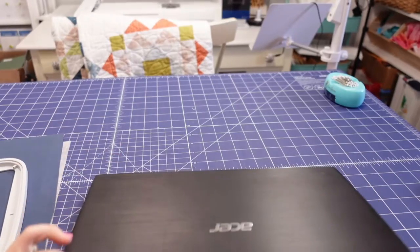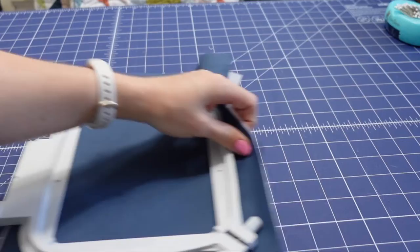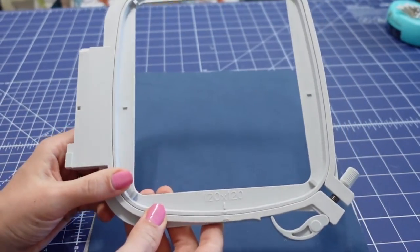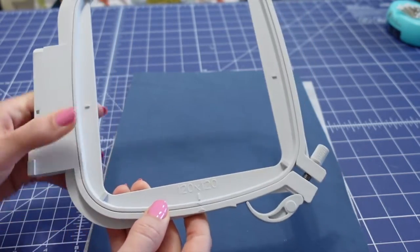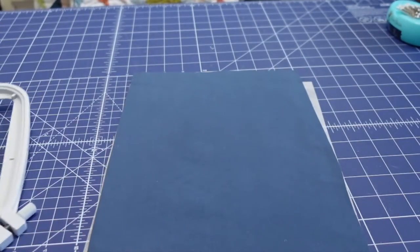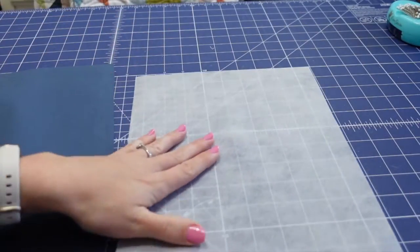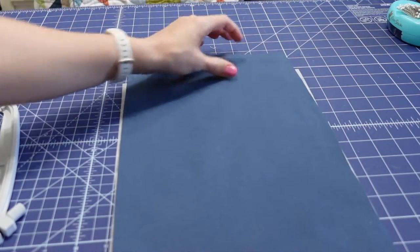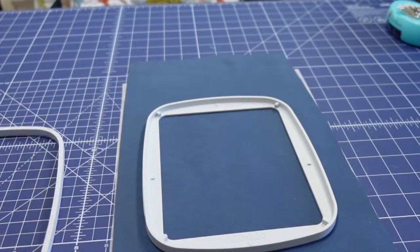Once your design is sent over to your sewing machine or saved to a USB, put the technology away and it's time to get your fabric ready. Here I have my embroidery hoop — this is one of my smaller hoops, about six inches square, which is perfect for this label. I also have a piece of cotton fabric and a piece of thin, flexible cut-away stabilizer. I'll just layer them on top of each other and put my fabric in the hoop.